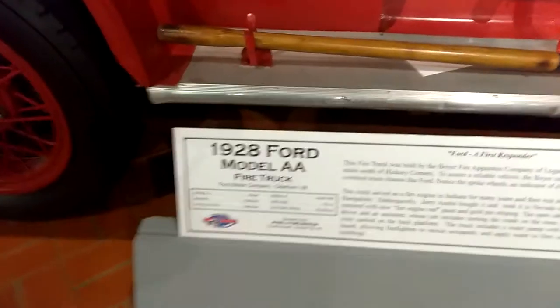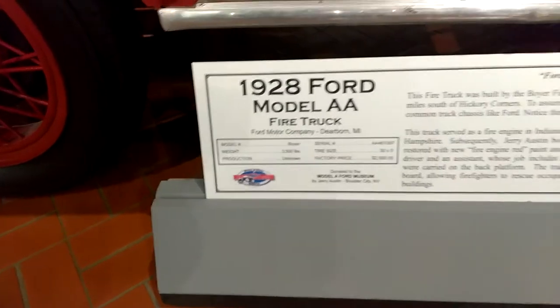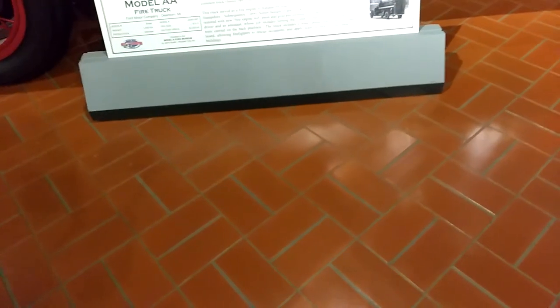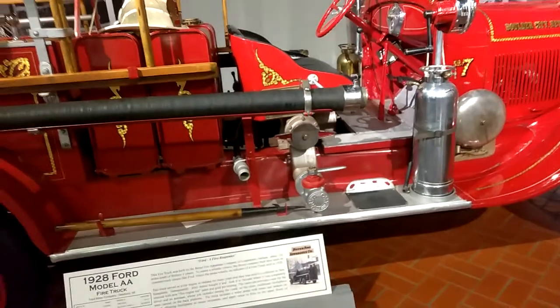I've got to do this. When I get home and do the editing — Ford, a first responder. This fire truck: 3,500 pounds. $2,500 for this truck! Holy smokes — hey, I can afford that!